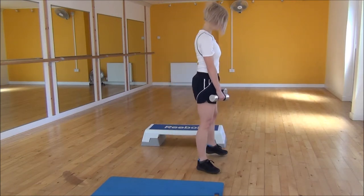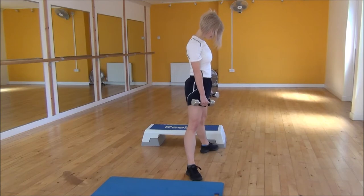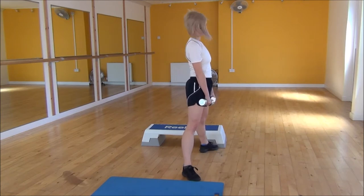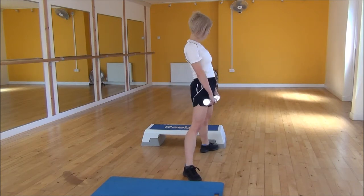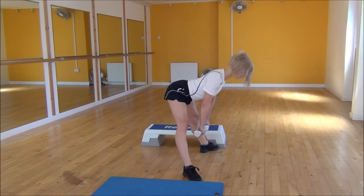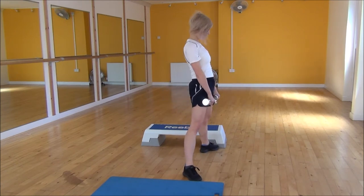From the side view, feet wider than hip-width, shoulder blades back, chest up, bringing the weights down, and then snap up, pushing your hips forward. Just come down until you can feel the stretch running through your hamstrings.